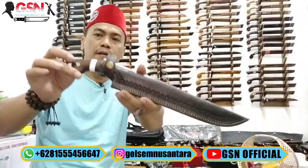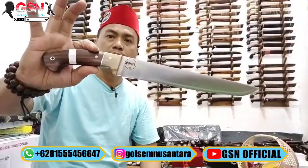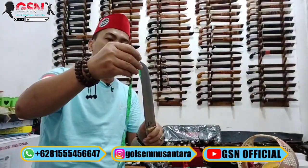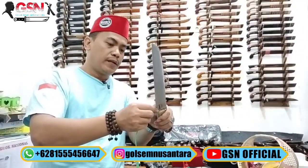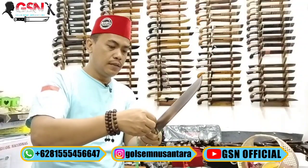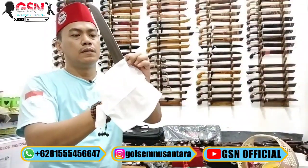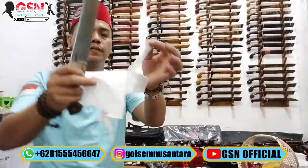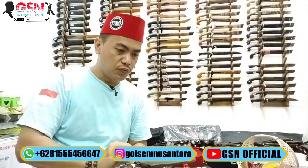Nomor 5, model cetekan — cantolan ikat pinggang, tebal. Bentuk bilahnya seperti ini, full tang, galisono keling. Panjang bilah kurang dari 25 cm, sekitar 24,8 cm, terlebar di pangkal 3,3 cm, ketebalan 4 mili — iya, tebal 4 mili. Set mantap — set benar-benar halus.